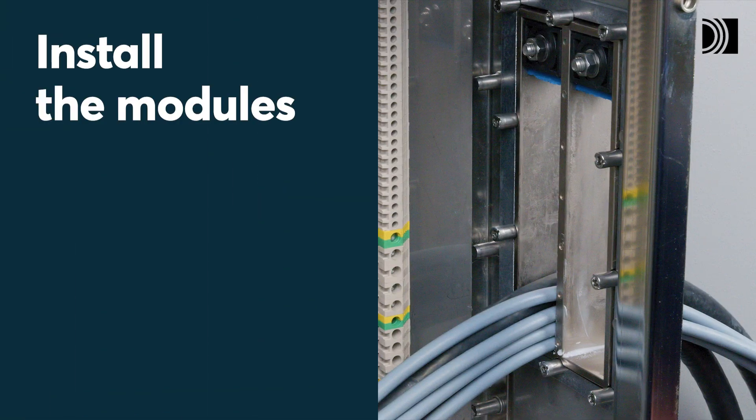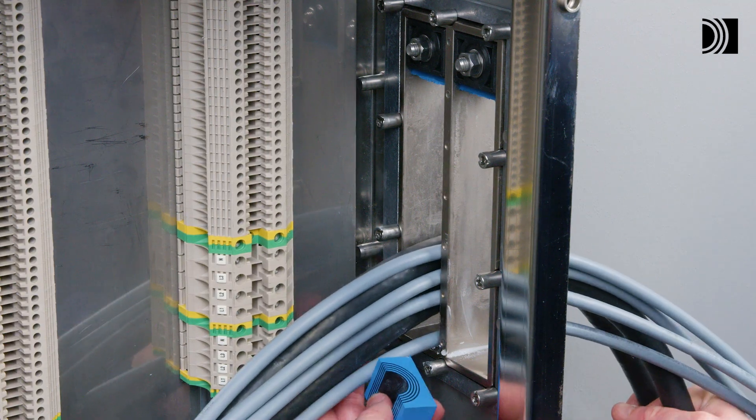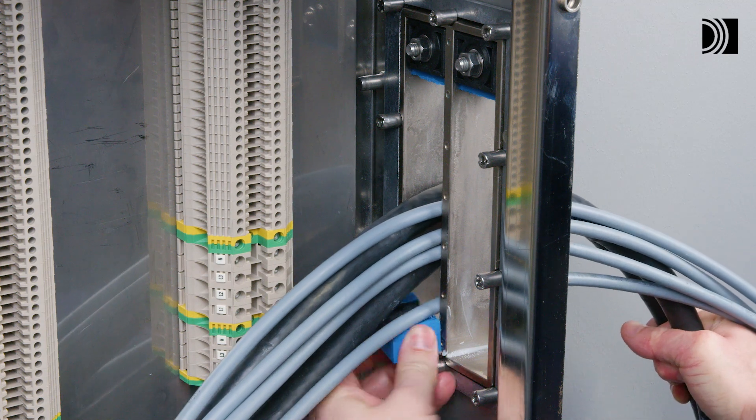Install the modules. Insert the modules according to your packing plan. Start with the largest modules.